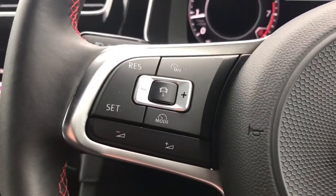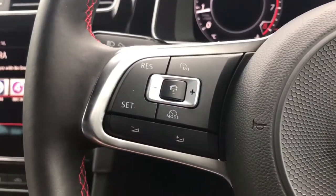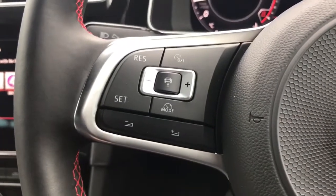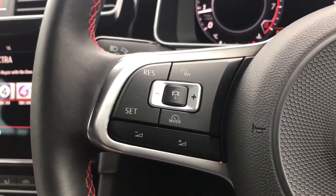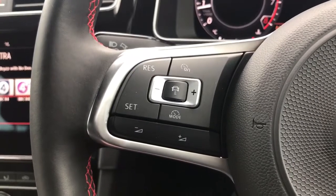On the left hand side we have cruise control with speed limiter. This button in the middle — if we give that a push when the cruise control is set, the car is actually capable of keeping a safe distance between you and the car in front, so it will slow down automatically and speed up automatically in traffic. It's a really clever system in terms of safety certainly.